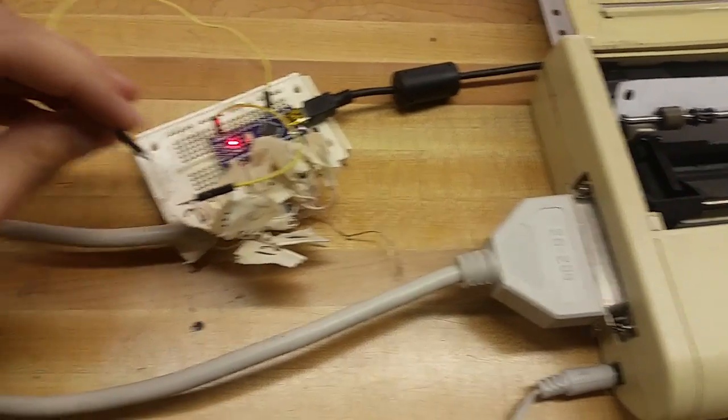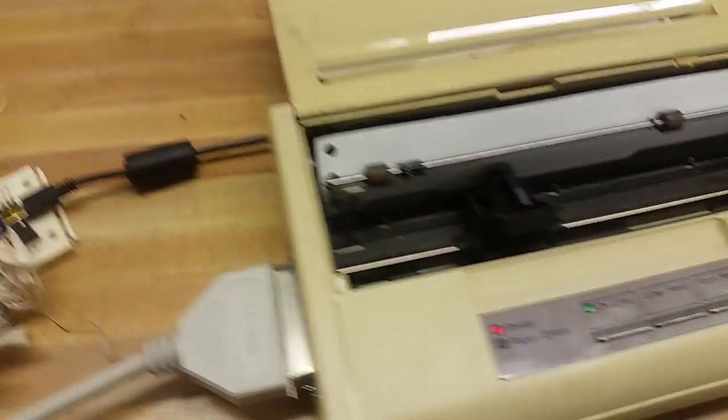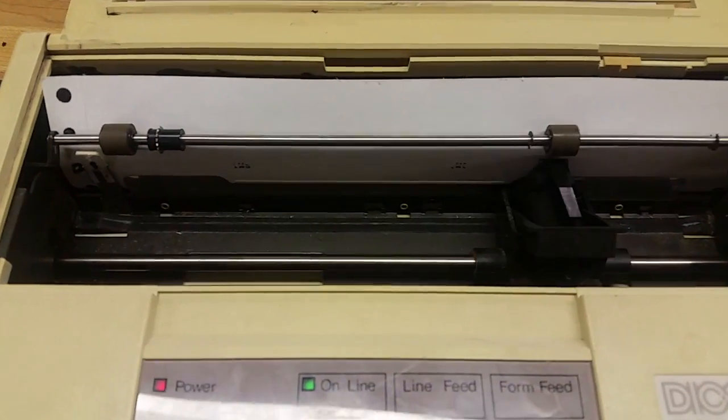I put that Arduino sketch on an Arduino, hooked it all up, and got it to work. As I was playing around with it, I thought it might be fun to get it to print some ASCII art. So I modified the sketch and started printing some ASCII art. And I thought it might be fun to make this into more of a permanent project rather than just having an Arduino dangling with a bunch of wires — I thought it'd be cool to make it more self-contained.